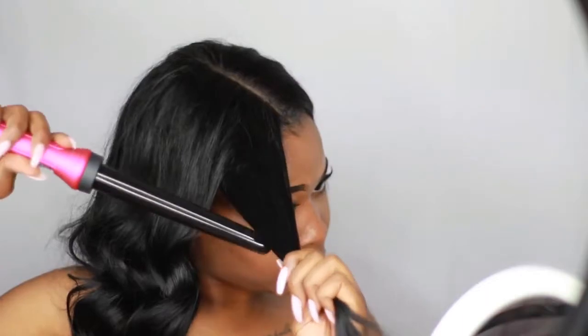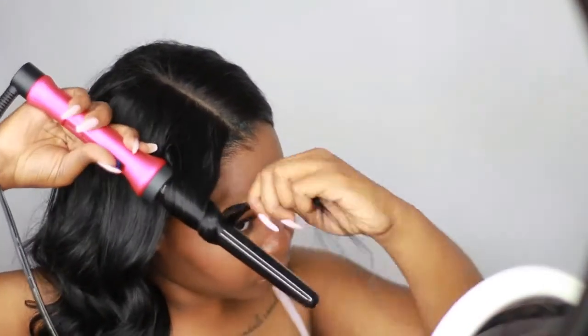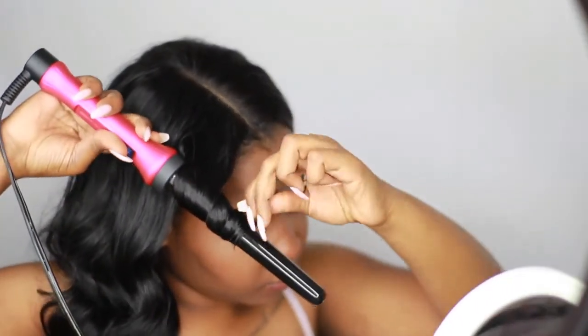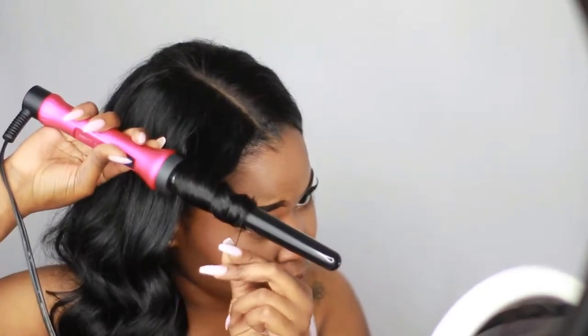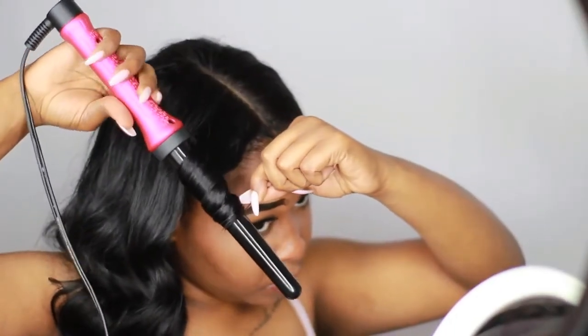When you get to the part closest to your face, you want to make sure you're wand curling it away from your face. This way it goes towards the back and creates a layered look. I'm just wrapping this around and doing the same process.